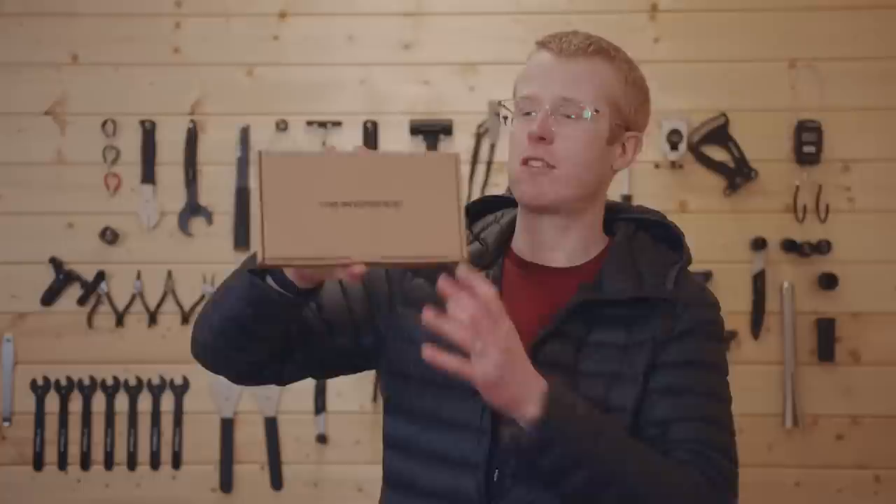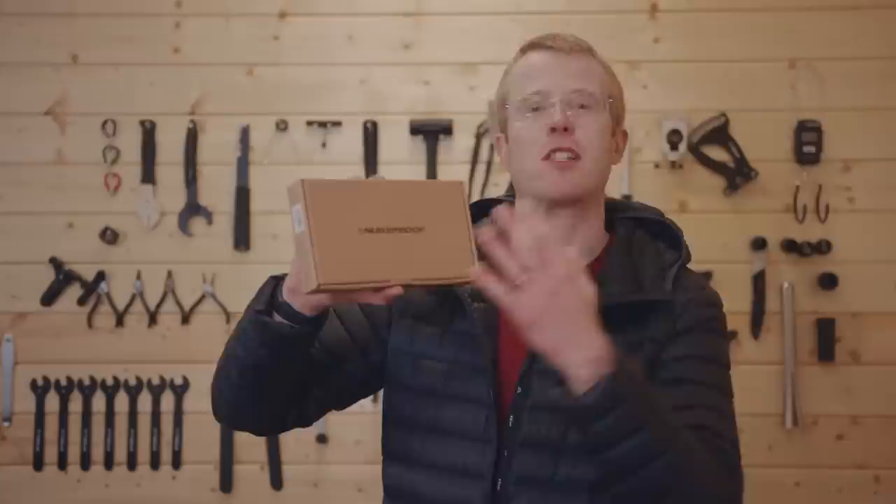You're going to go nowhere fast on those crank arms without a decent pair of pedals attached. Here are those decent pedals — Nukeproof Neutrons — possibly one of the best budget slash entry-level flat pedals on the market right now.